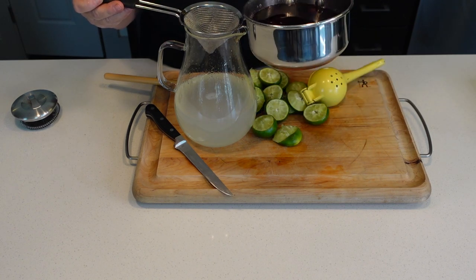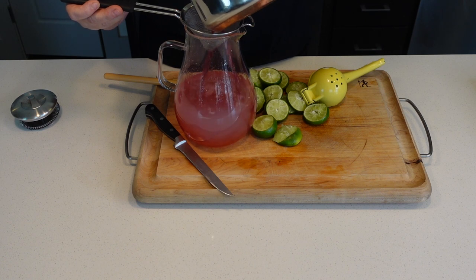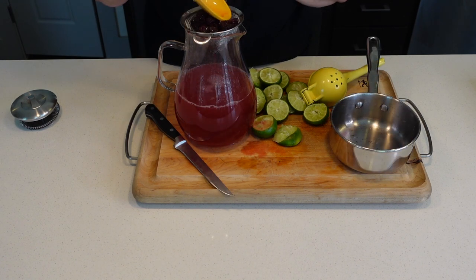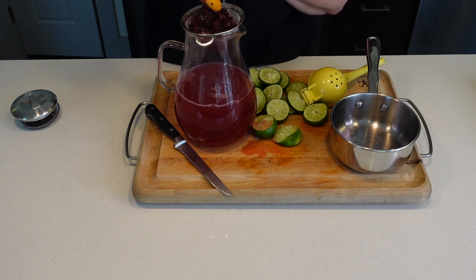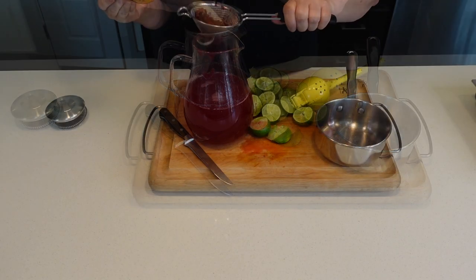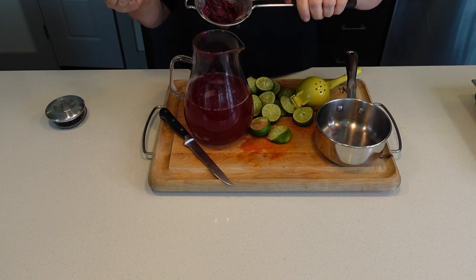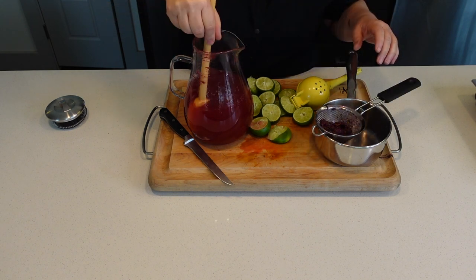Now I'm gonna add the liquid of the blackberries — do this without making a mess — and I'm going to squish in the fruit. Make sure you really squeeze that pulp. Just dry pulp and seeds left.